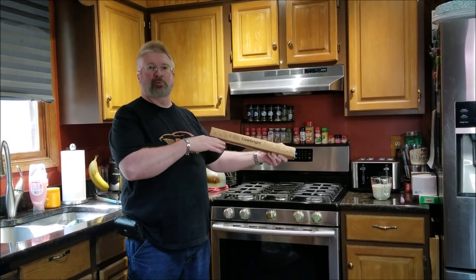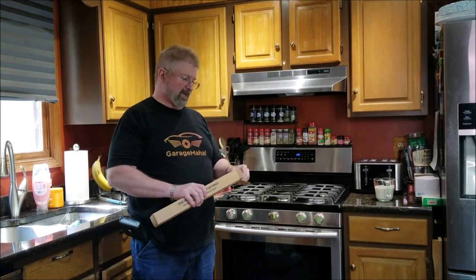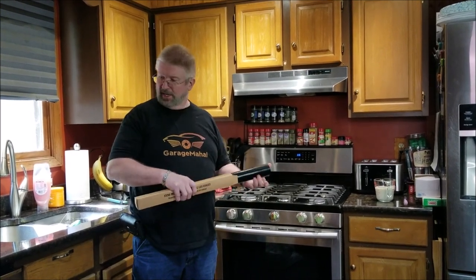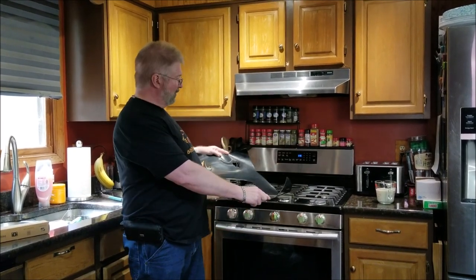Hey, Brian from Wall. Today I have this Calbright stove cover, and what I mean by that is, let's take it out of the box. So you basically have this that's going to cover all your burners.